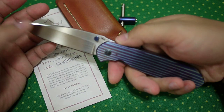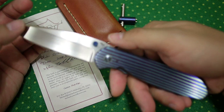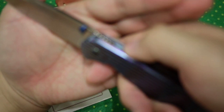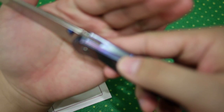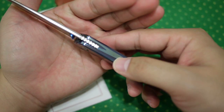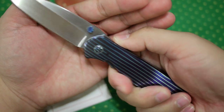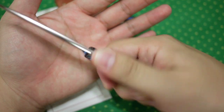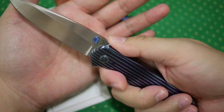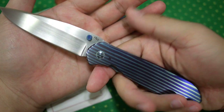The jimping on top is very shallow — it's not cut very deep, so it doesn't give a lot of traction. But it works fine, because jimping is not really a big deal for me on a knife.